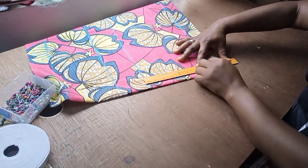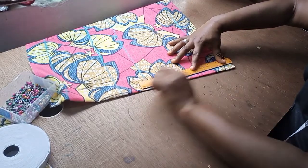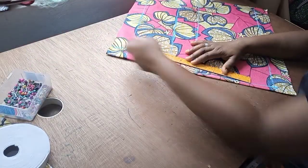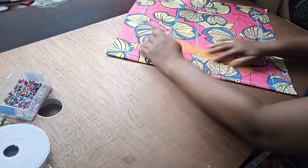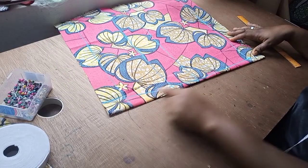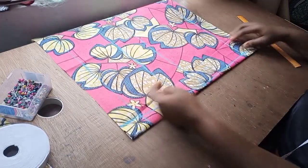So from here I'm connected to the hip line, and this one I'm connected to the lower part. You can see I have it shaped out already.